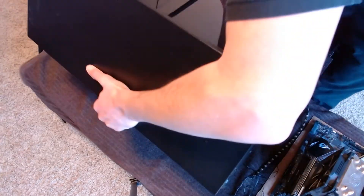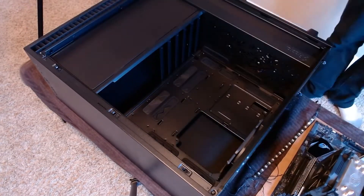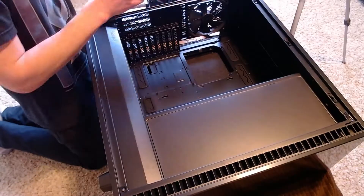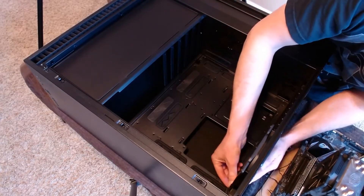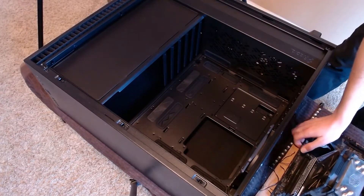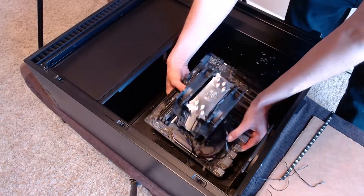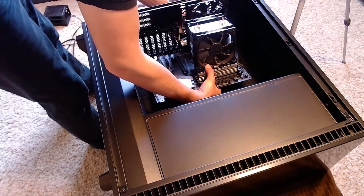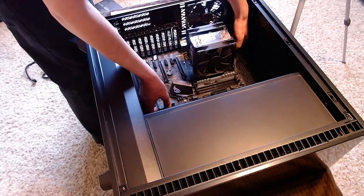Now the time has come. We start by removing the glass panel on the new case. I never installed the IO shield on the previous build — IO stands for in-out and helps with airflow, preventing magnetic interference, and aesthetics. Don't be like me and forget to install this — it's important. Now it's time for everybody's favorite part: actually swapping the components to the new case. This case comes pre-mounted with standoffs, which are what the motherboard sits on and what the screws fasten to.